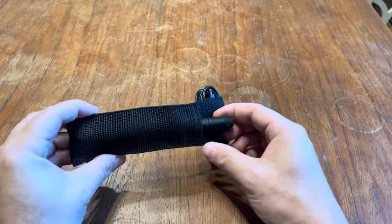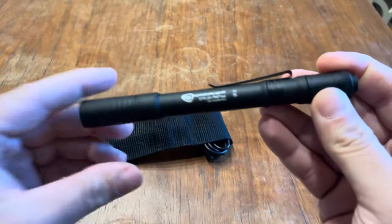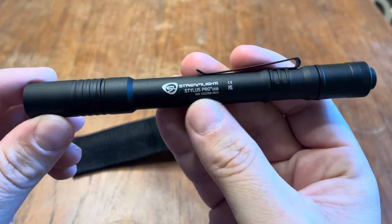How's it going everyone? I wanted to do a review on this. It's called the Streamlight USB — a very nice flashlight.